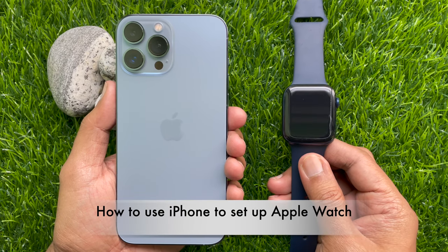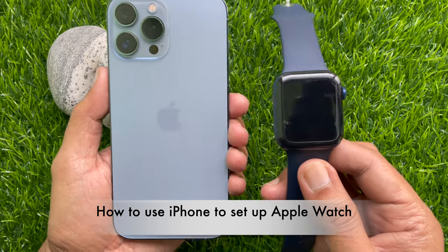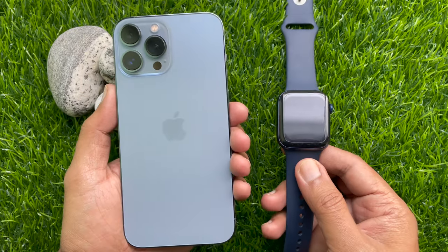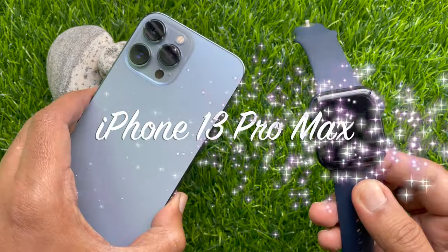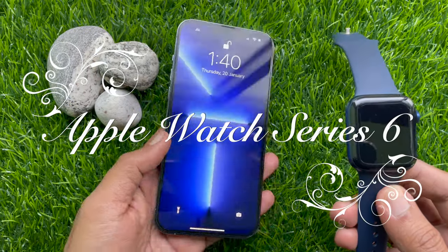Hello everyone, today I would like to show you all how to set up and pair your Apple Watch with iPhone 13 Pro Max. Let's have a look. This is iPhone 13 Pro Max and Apple Watch Series 6.